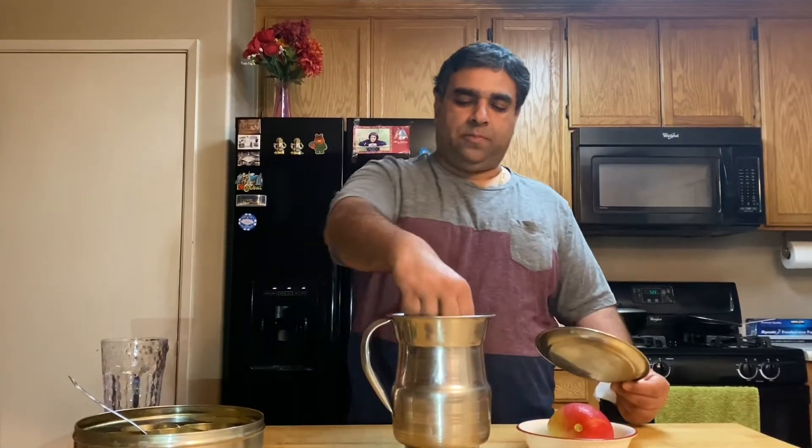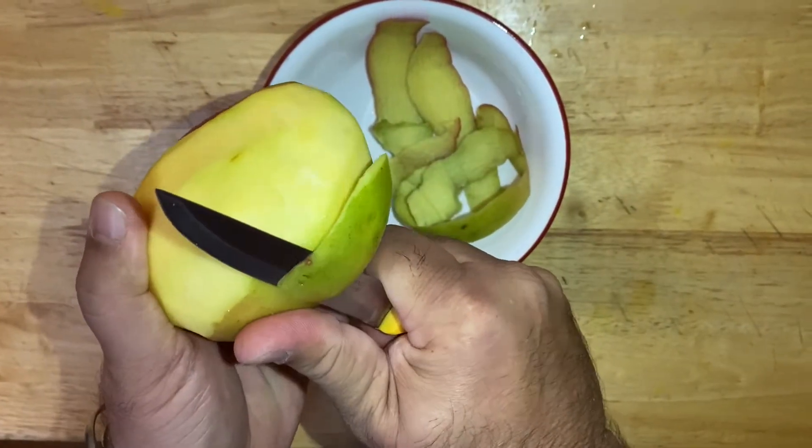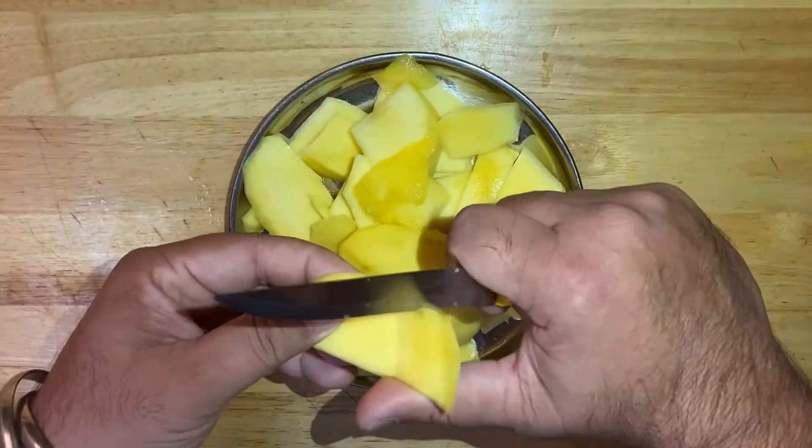It's been 20 minutes, let's take out the mango and start peeling. Cut the mangoes in pieces.